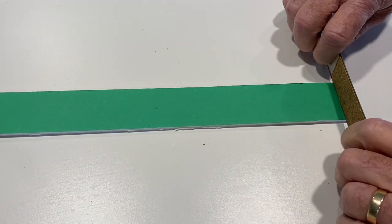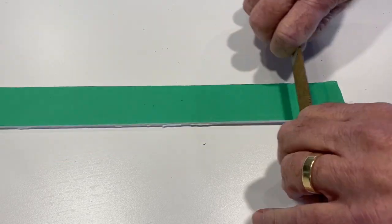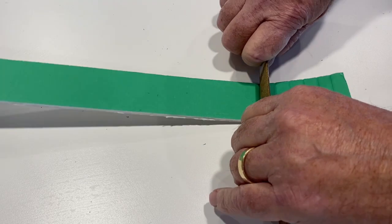If you don't have a table saw, don't worry. Another way to make the foam core pliable is to use a ruler to put creases into the strips. This also lets you curve the foam into the shape that you need.